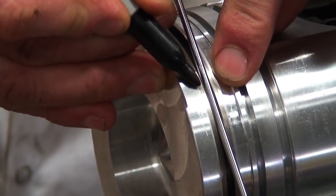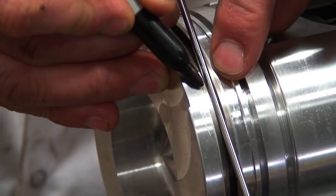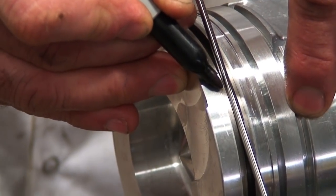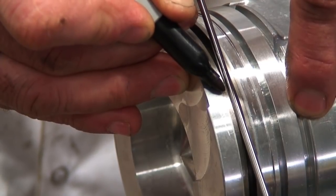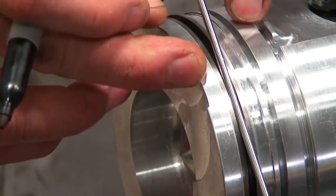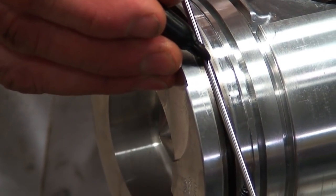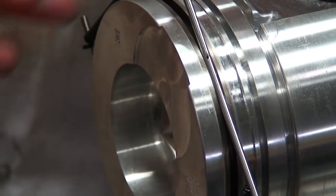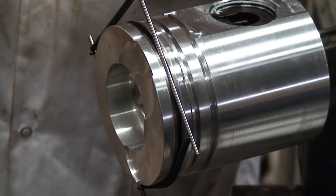Just like when checking with the ring groove gauge, we want to make sure the edges do not butt down. If they do, they are sinking too far into the groove, which supports the groove being worn and the piston needing replacement. This being a brand new piston, for instruction purposes we can see that there is lots of material sticking up above the groove, which supports a brand new piston as well as being able to install a brand new ring.